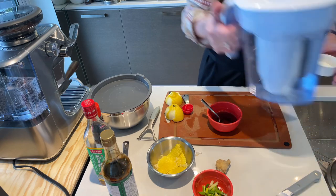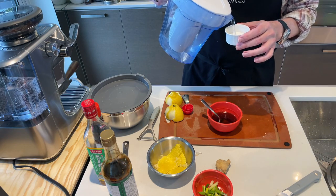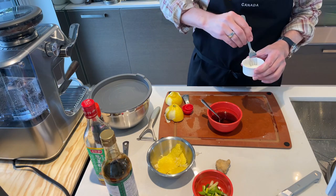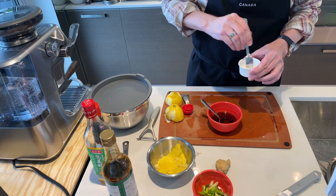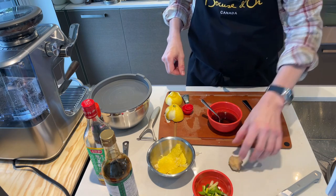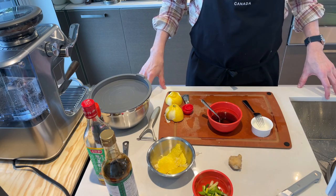Last step — cornstarch slurry. A little water in there. Okay, we are ready to go to step two.